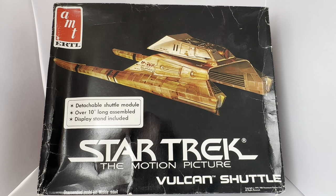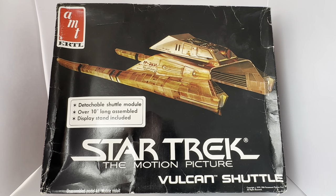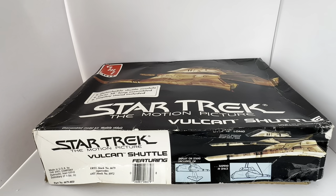Now I'm going to turn the box around to see what's printed on the back. As with all these model kits, the back of the box is completely blank. But the side of the box has information — it says Star Trek: The Motion Picture, Vulcan Shuttle, featuring ERTL stock number 6679, which supersedes AMT stock number S972, made in the US by the ERTL company, part number 6679-10EO.